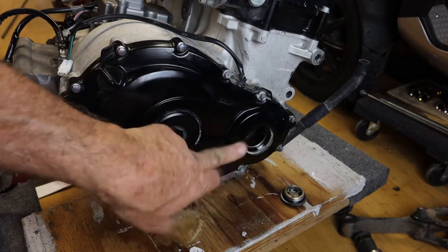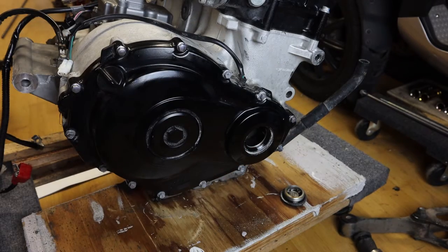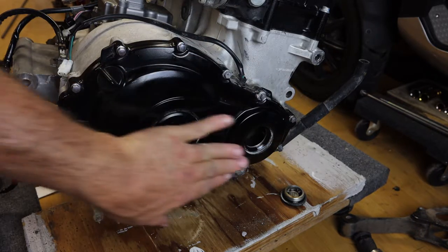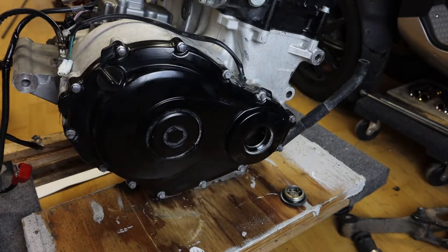So we have that cap removed. What we're going to do now is pull the spark plugs and pull the valve cover. That way we can rotate the engine much more freely without the spark plugs in the cylinders. So let's go ahead and pull the spark plugs now.